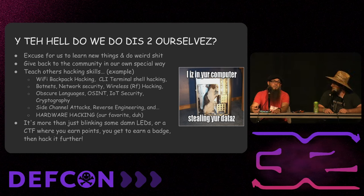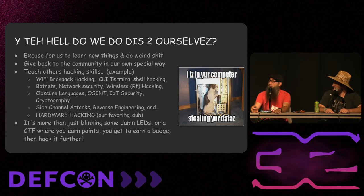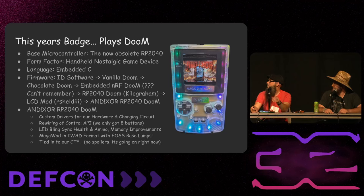Fun fact: if you have friends with kids and you're worried if your badge will survive DEF CON, give your prototype to a three-year-old and let them play with it for a week. It will survive drunk hackers at DEF CON sometimes. It's a good level of stress test.